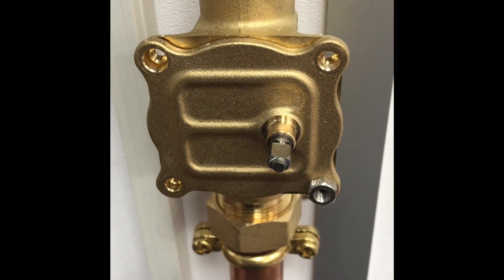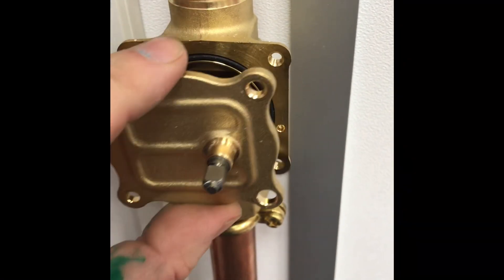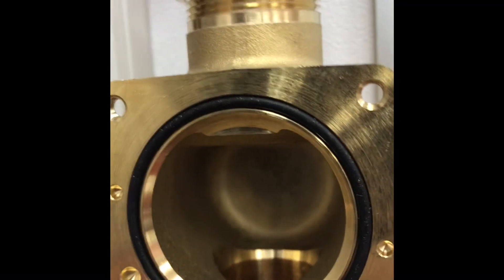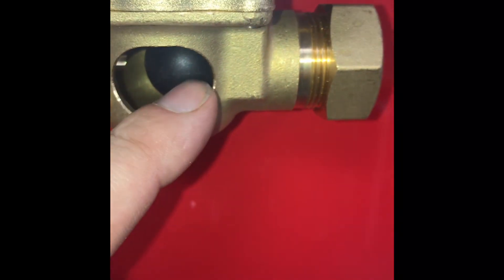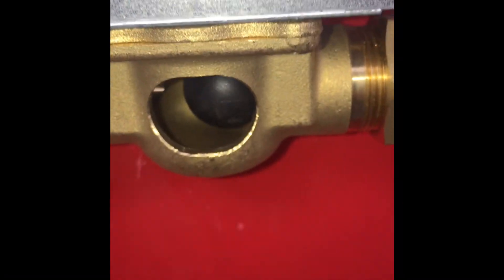Should your motorized valve pass heat when it's not in demand — maybe the radiators are getting hot or the cylinder is heating the water up — take the head off and underneath drain the heating system down. Check the ball; you can get a service kit for the Honeywell valves. The ball inside the motorized valve moves across, opening and closing it. If you have heating or hot water coming on when it's not in demand, it could be that the ball is perished and heat is passing through.